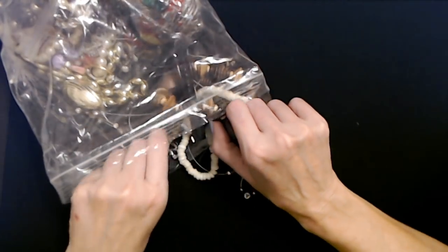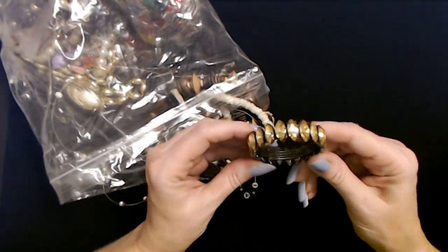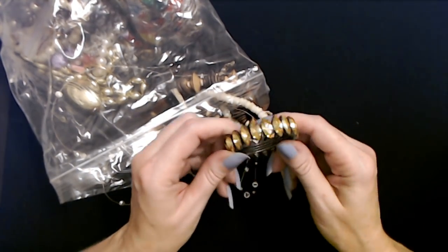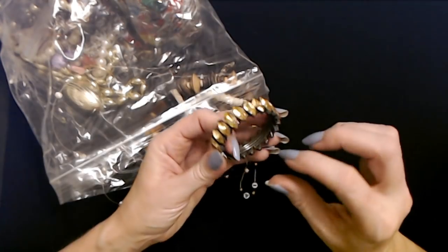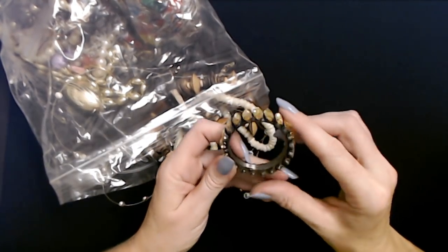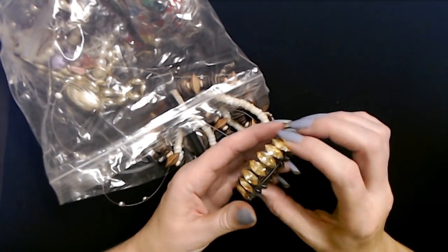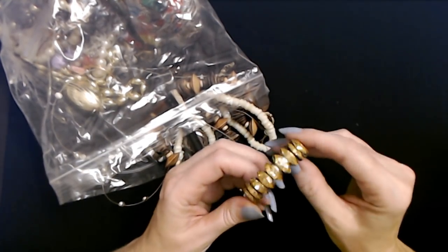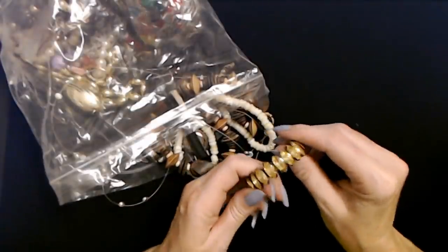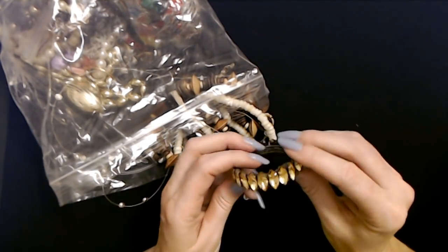I want to see that bracelet right there - but no, that's like a napkin ring or something. It's either a napkin ring or it's like a ring for Shrek or Fiona or somebody. I think that's supposed to be a napkin ring. It's fabulous though - look how sparkly it is. It has little rhinestones all the way around it. I was hoping it was a stretchy bracelet, but it's not.